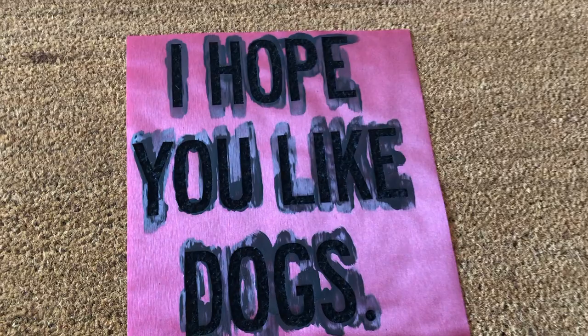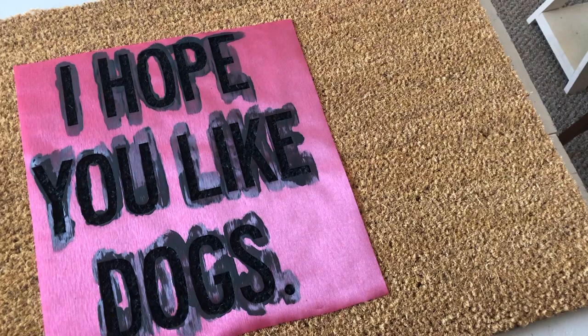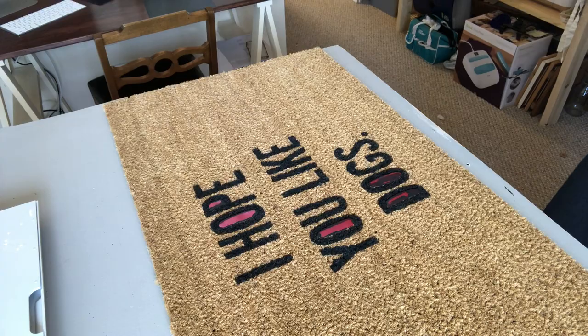It gets really hard when you have lots of words with tiny letters, so just stick to something simple to begin with. Or if you're a pro, go for it! The smaller the words are, the harder it is to work with.